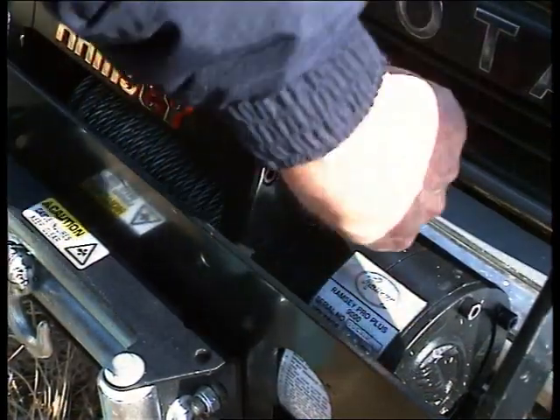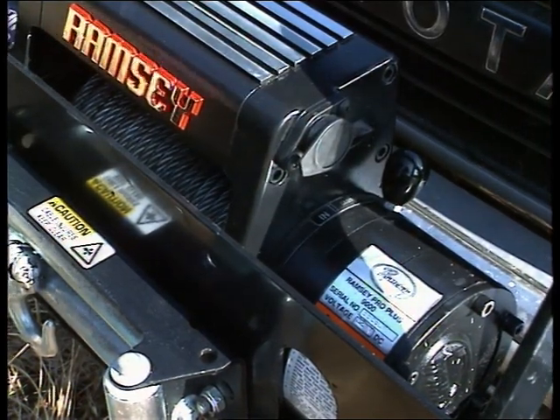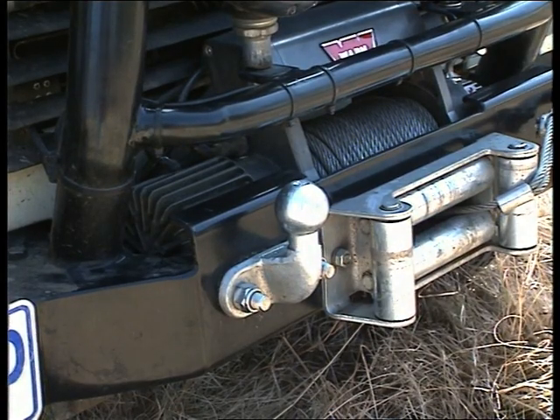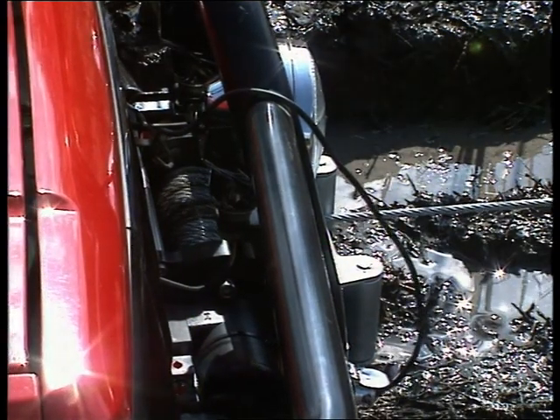Which type of winch you choose is very simple — that depends on your own requirements and the applications you're going to put your vehicle to. But not fitting a winch could cost you a lot more in time and money, and at the very worst, could lose you your entire vehicle.